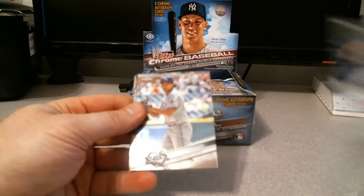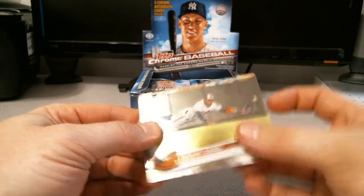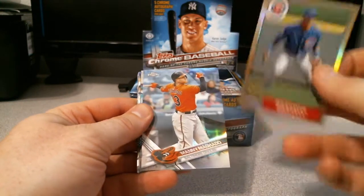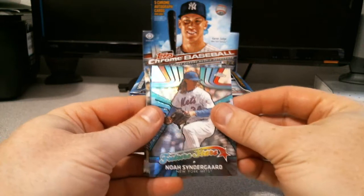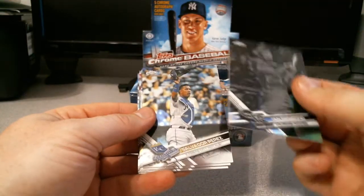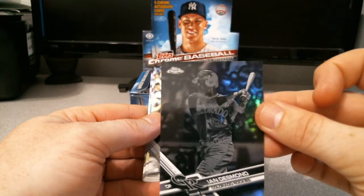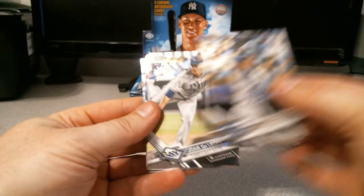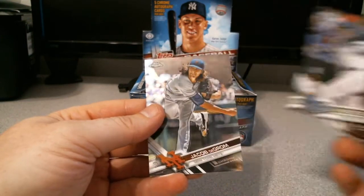Jake Arrieta, Chris Archer - add that to my race collection. We got an Adam Jones, Hunter Pence, Addison Russell, and this is going to be the base. Manny Machado refractor, Noah Syndergaard, Ian Desmond. This is my first look at the negatives - it's an interesting look they have to them. Everything else is pretty much a refractor, mostly natural color except the refractor which is going to be black. Salvador Perez, Jose De Leon for the Rays, Dee Gordon, Hunter Dozier for the Royals, and Jacob deGrom.